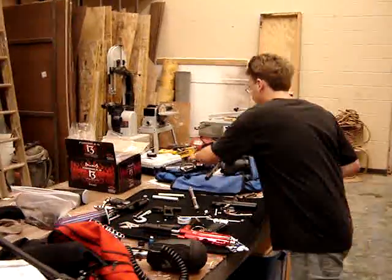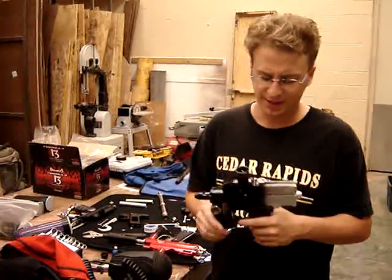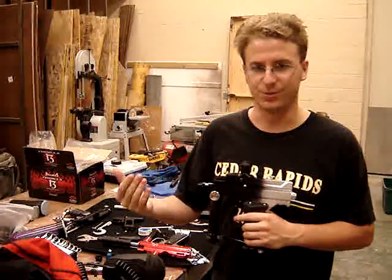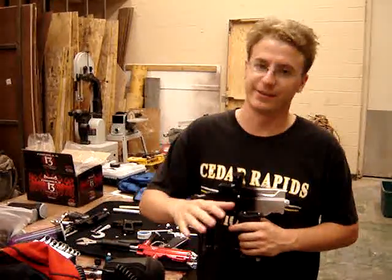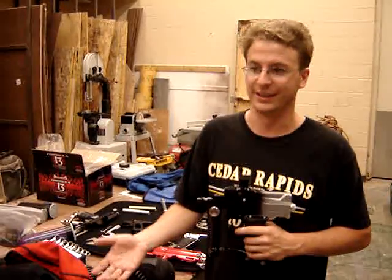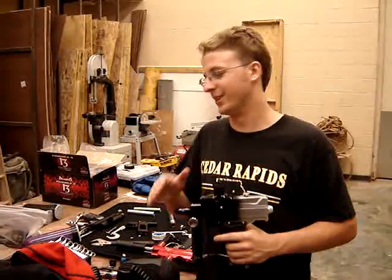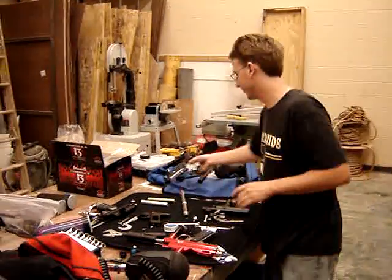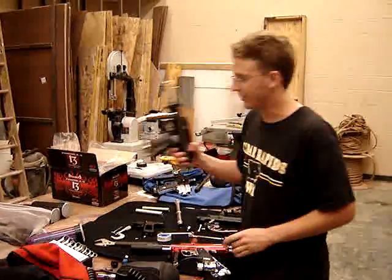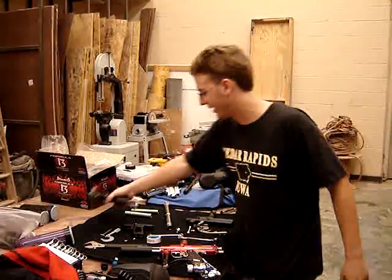The other gun we wanted to test for sure is the Cyborg, which is a ram-driven poppet valve gun. We think the different operations of the gun have something to do with how much air they use dry firing versus shooting paint, because we know different gun operations yield different efficiencies in the first place. So we think the effect will be different as well. If we have time and motivation, we'll probably try out a sniper and an auto-cocker as well, just to round out the testing.